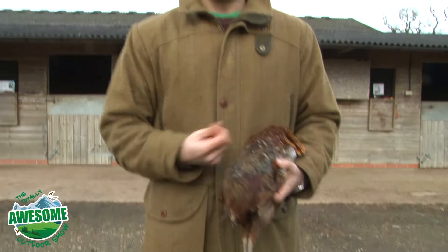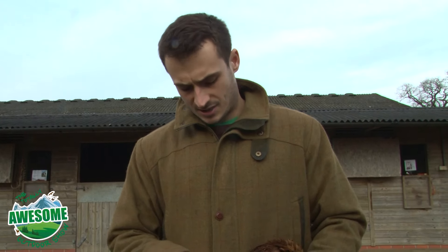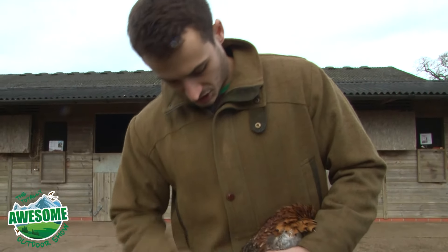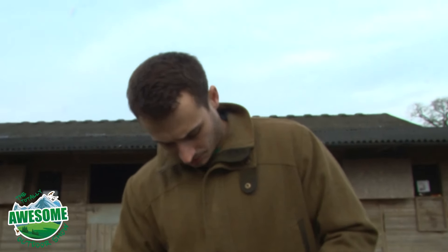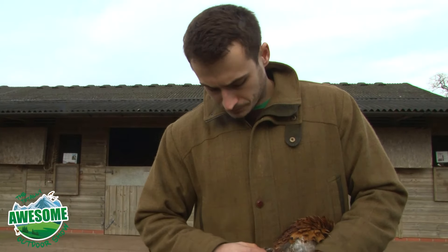You hang the meat to make it gamier. The problem is in a mild year like this one you can't really afford to hang the bird for too long depending on the weather — it could only be a couple of days. Just keep an eye out, use some common sense, and think about if it's warm how quickly it's going to break down.